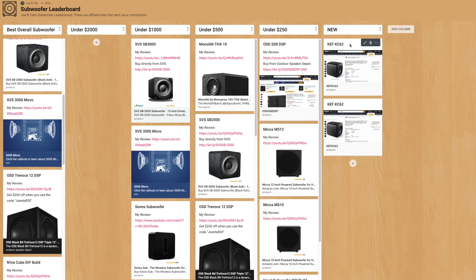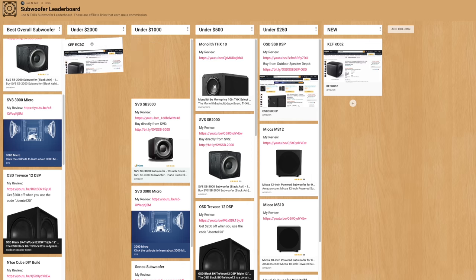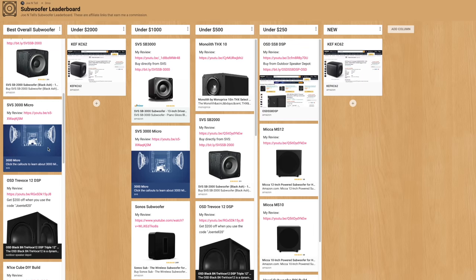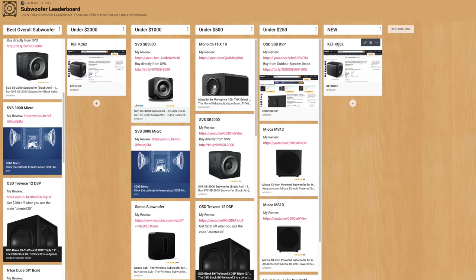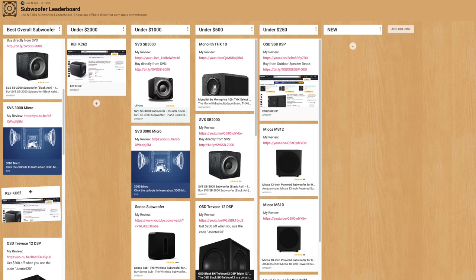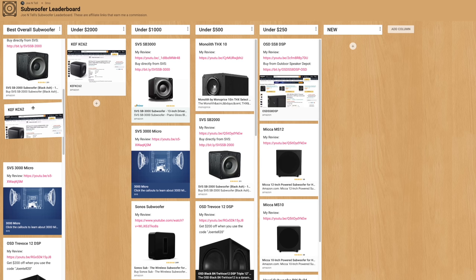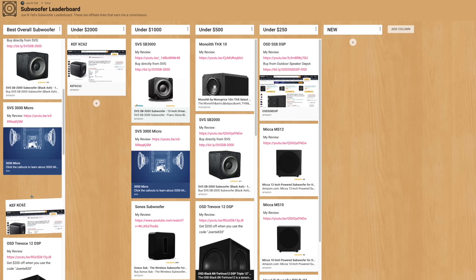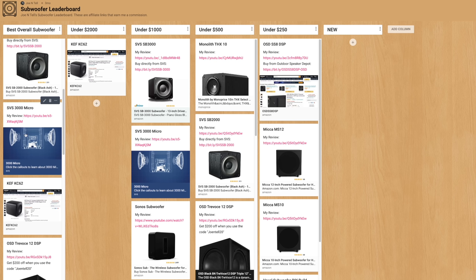On the subwoofer leaderboard, I'm placing the KC62 in the best under $2,000 category since it's about $1,500. For the best overall ranking, it's a tough call — the KEF has better build quality, features like the high pass filter, and more bass extension, but the SVS has more usable output. For home theater I'd rather get two SVS 3000 Micros. For two-channel, the KEF makes more sense. I'll leave it roughly tied with the SVS 3000 Micro for now.